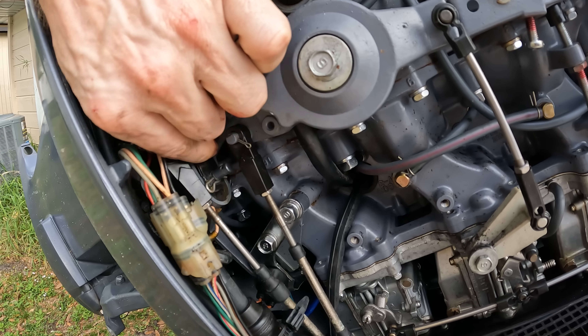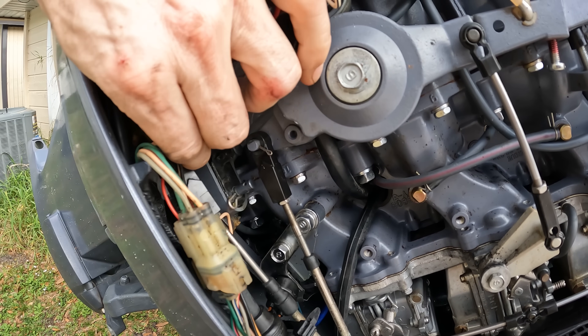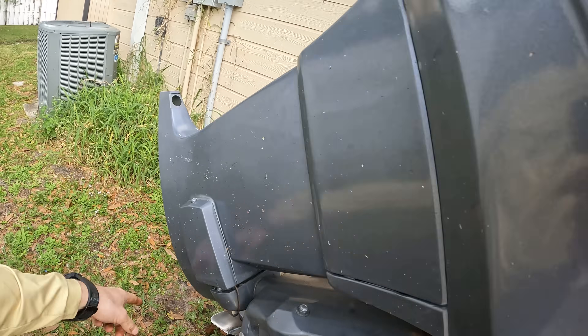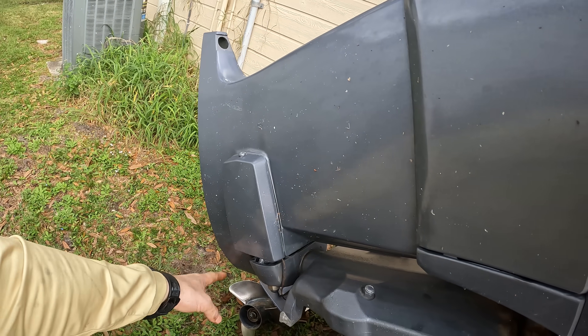So as you shift this, it goes back and forth really, really easy because there's nothing there. So that means that our shift mechanism from here to down here where the lower unit hooks up is all good, no problems.